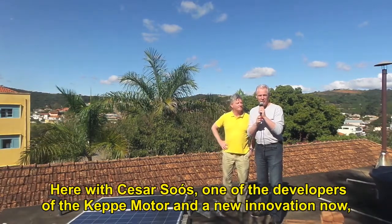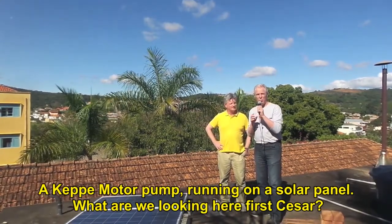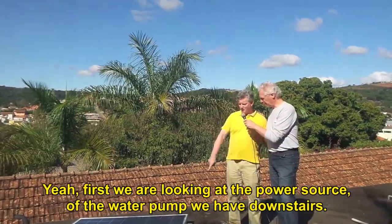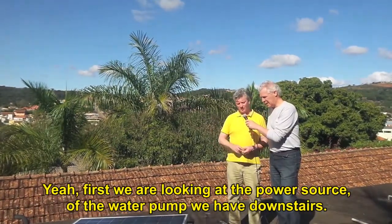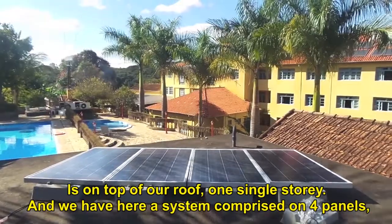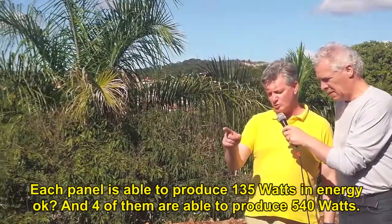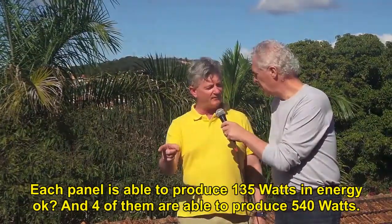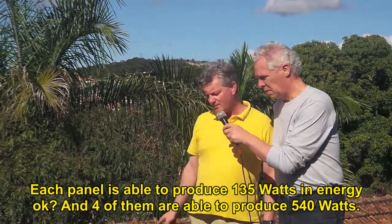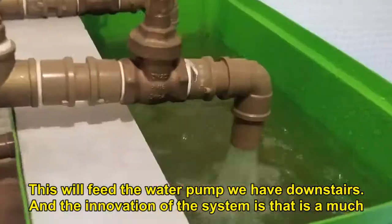Here with Cesar Sauce, one of the developers of the Kepi Motor and a new innovation — a Kepi Motor pump running on a solar panel. First we are looking at the power source of the water pump we have downstairs. It's on top of a roof, one single story. We have here a system comprised of four panels. Each panel is able to produce 135 watts of energy, and four of them are able to produce 540 watts. This will feed the water pump we have downstairs.